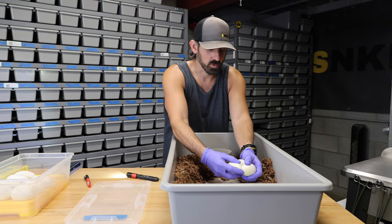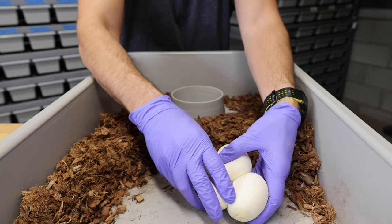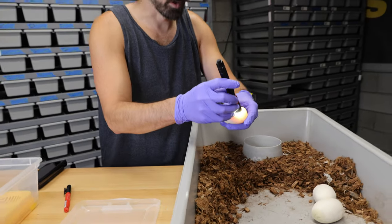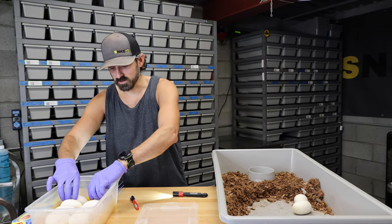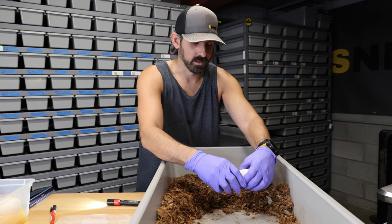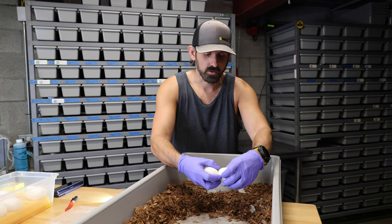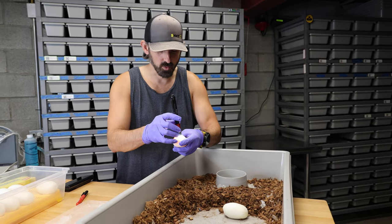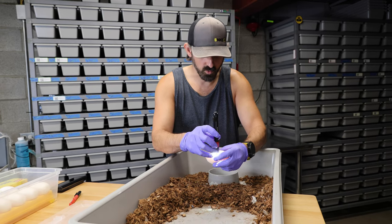A snake with all those genetics is extremely valuable and now she has the potential to make some really cool stuff this season. The other clown pied I have coming — I'll be making a video about that male. He's coming all the way from South Africa. I purchased him two or three months ago and it's just taken a really long time with the export process. He's actually due to arrive next week. He's a very striking looking clown pied male and he'll be my guy for next year. I try to make sure most of my projects can intermingle so my genetics aren't one-trick ponies.